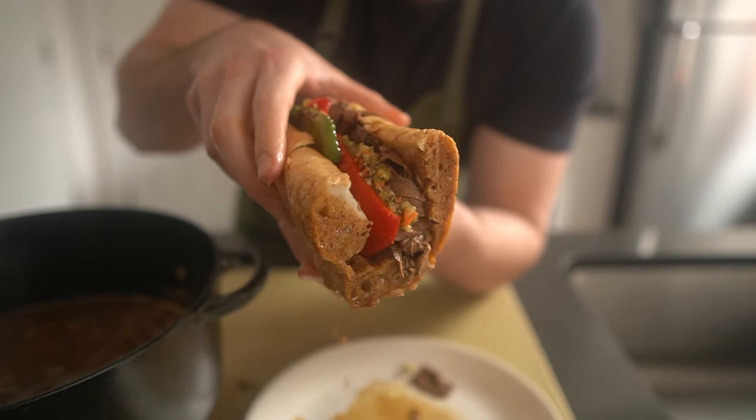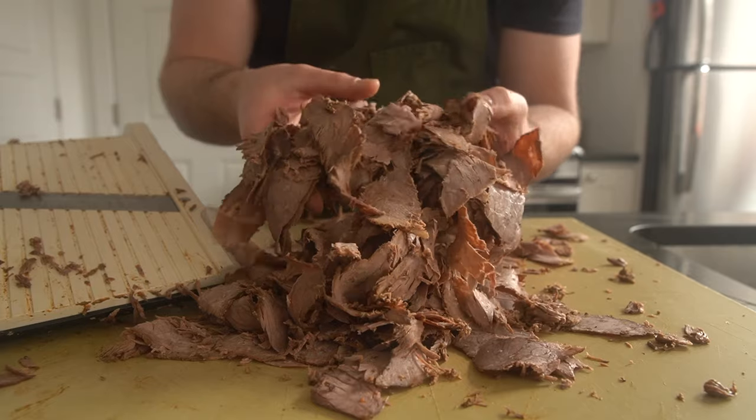Italian beef is one of the many foods that has come to define Chicago. It's hearty, juicy, and oh-so-beefy, much like the residents that make up the city — the city that I am proud to call home.